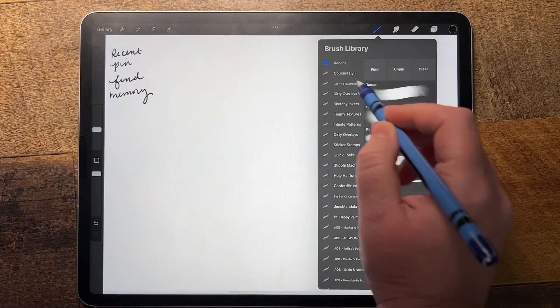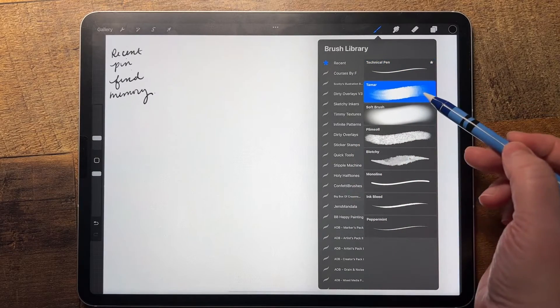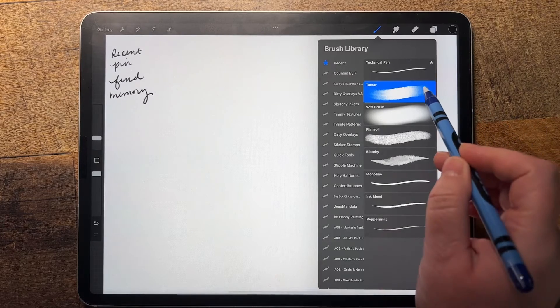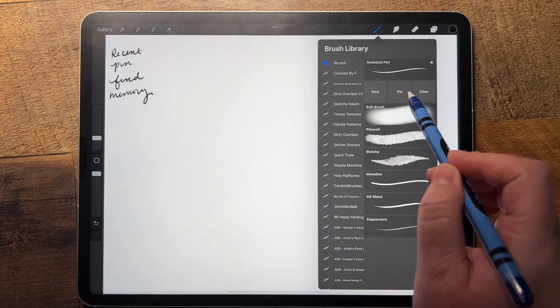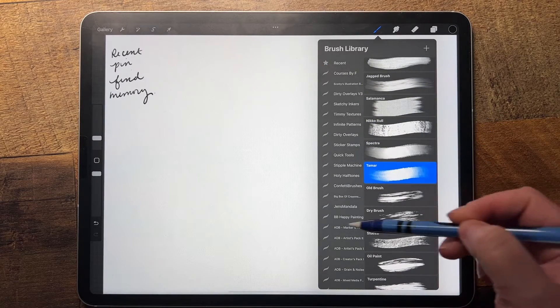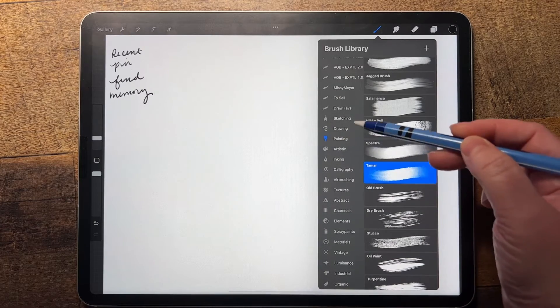The other thing you can do is, say you really like this Tamar brush and you're wondering where in the world you found it and want to see if there are other brushes in that library you like. You can swipe it to the left to find it, and you can see it opens the brush library where that brush was. If I scroll down, I can see it's in my painting brush library.